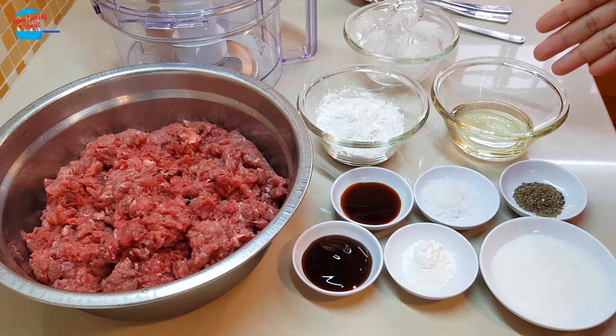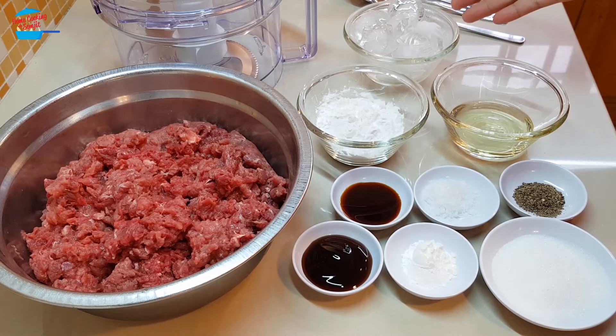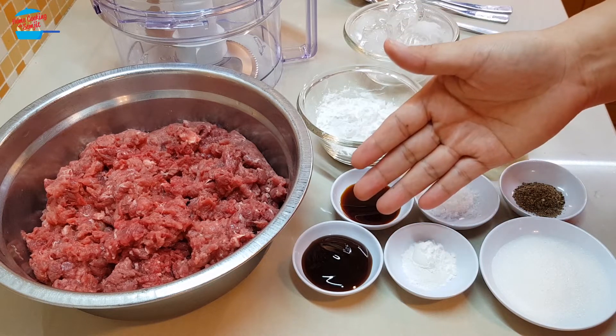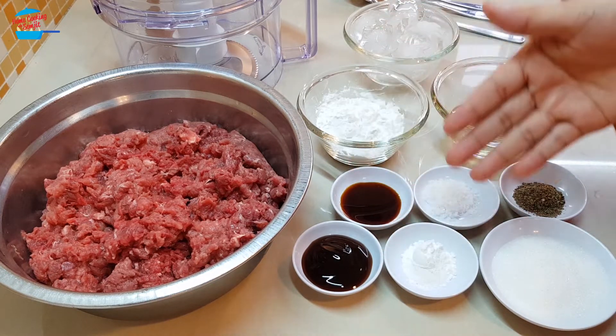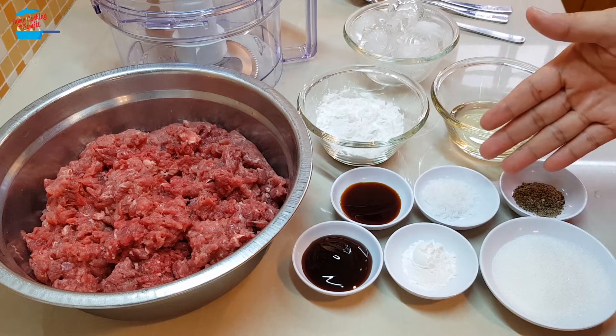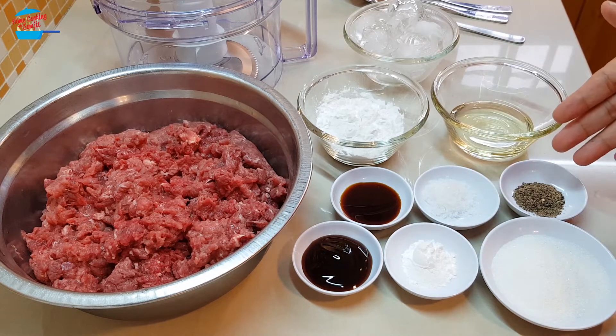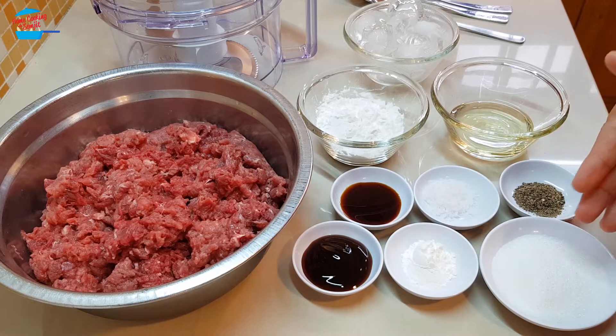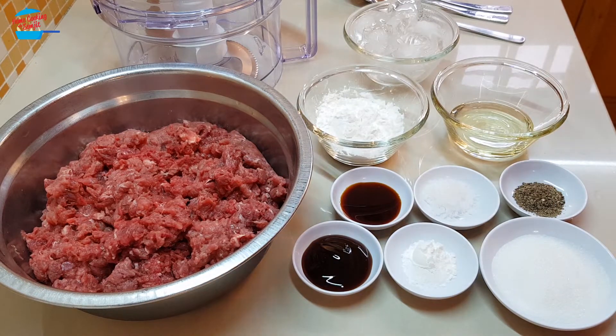3 tbsp of cooking oil, 1 cup of ice cubes, 1 tsp of light soya sauce, 1 tsp of oyster sauce, 2 tsp of baking powder, 2 tsp of salt, 1 tsp of black pepper, and 2 tbsp of sugar. Making meatballs is easy.